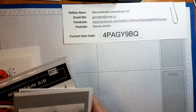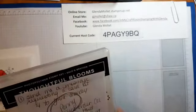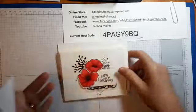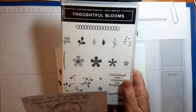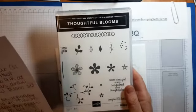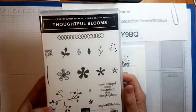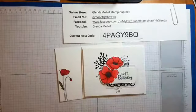Last week I said anybody who sent me a message requesting a card kit from last week's Facebook live I would mail it out, so thank you and your card kits are on the way. I also had a giveaway — anybody who placed an order by Sunday February 9th went into a draw for the Thoughtful Bloom stamp set. I'm happy to say that Penny, one of my local club members, is the winner. Congratulations Penny!